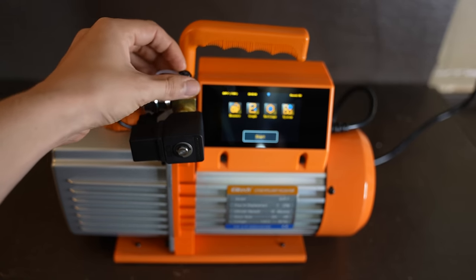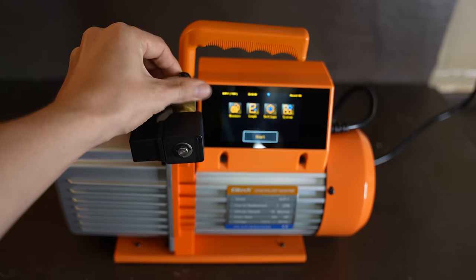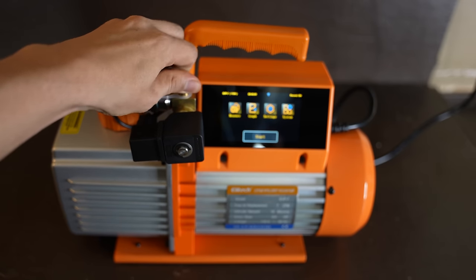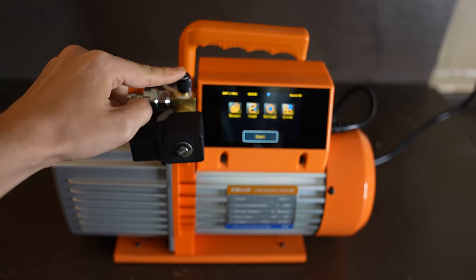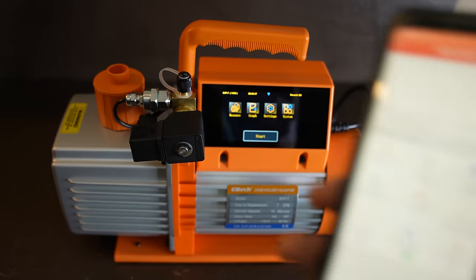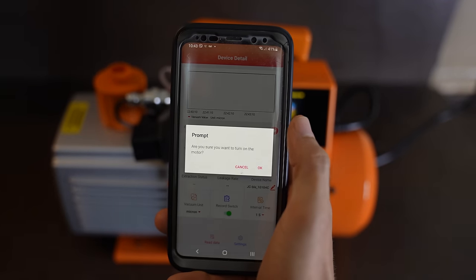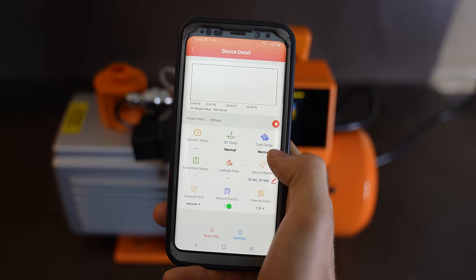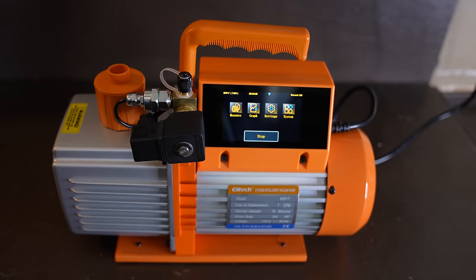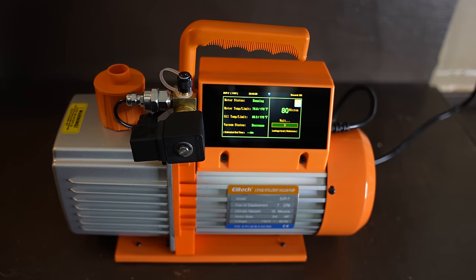Sometimes I like to do this just to make sure that the pump is good. Generally, if the pump is good, it should pull down to 50 microns pretty quickly with the cap on, or basically the pump isolated. So right there I have the cap on. I'm going to turn this unit on and the micron reading should drop down pretty quickly. So let's get back to our phone — I'll press start. And there it goes. Look at that, dropped down really quick.